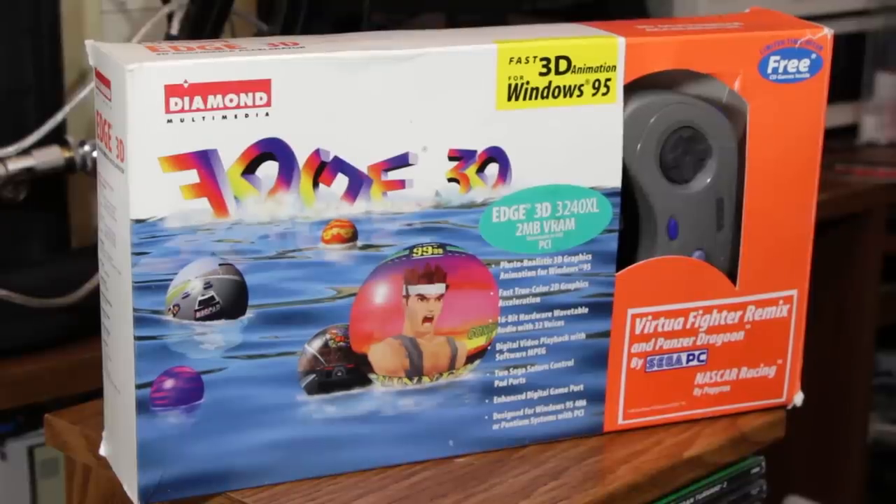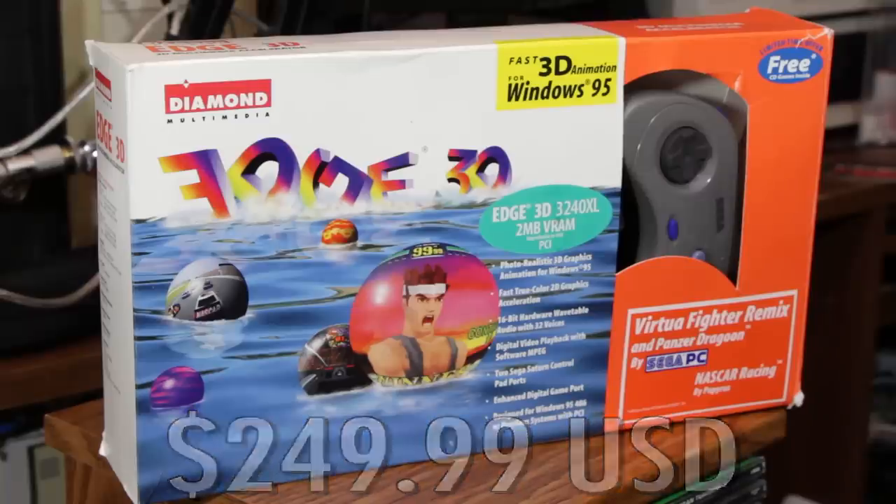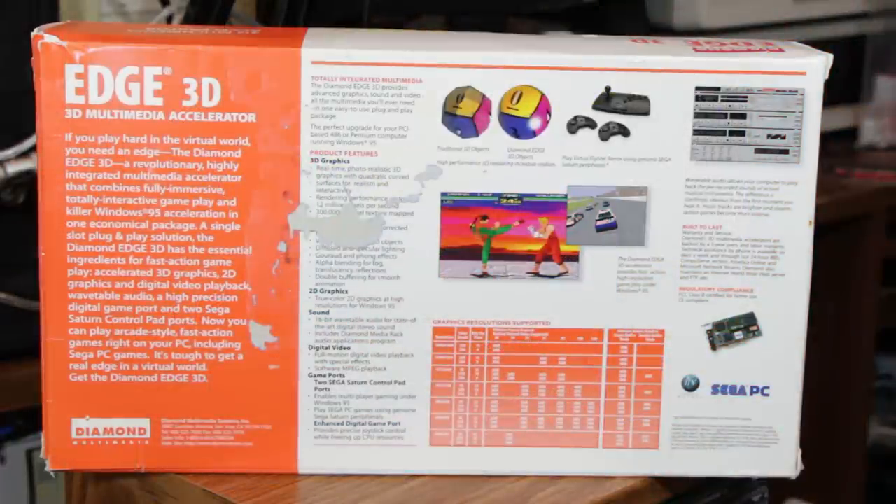The first card in this series was released in November 1995 for $249 for the 1MB base model. This is a 2MB version, and there were expansions available to make it 4MB and some other things, so it got pretty expensive pretty quickly. It was about twice the price of a lot of other competing 3D cards compared to things like the S3 cards or the ones by Matrox, ATI, or Rendition.